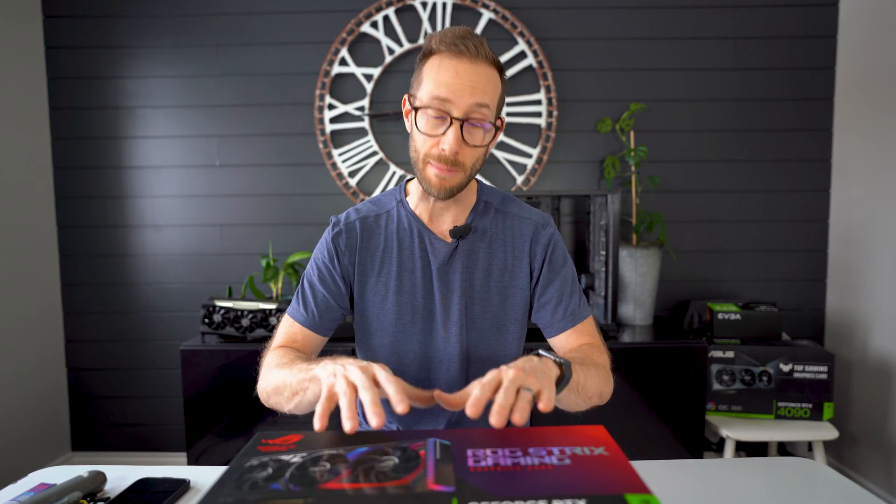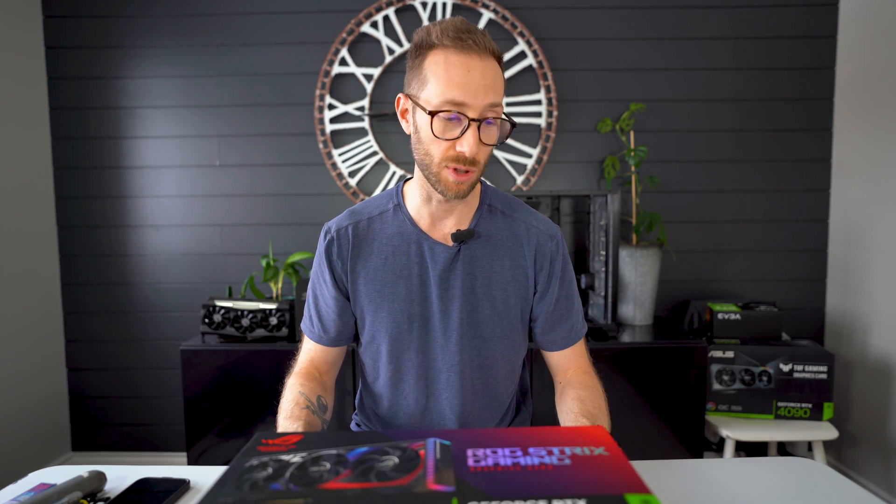Welcome back. If you're new to the channel, thank you for joining. I like to review different technology pieces. Right now, video cards are top of my list. I have been seeing comments of people saying I need to have a review channel to get cards. I'm new — I have about 550 subscribers. No one is sending me these cards. I am doing the work, like everyone else, to get my hands on them so I can review them and show you guys what they're all about.